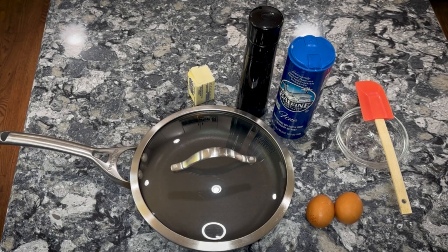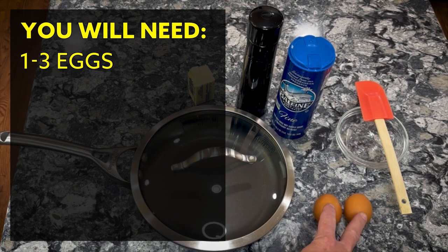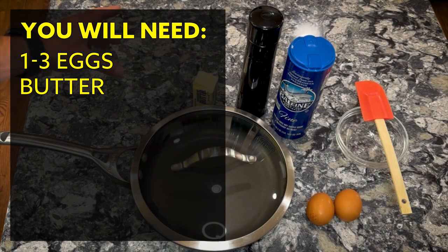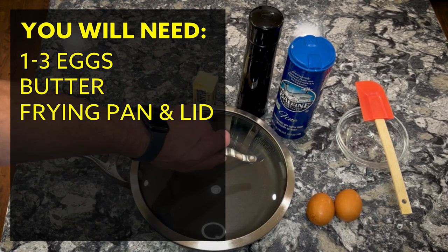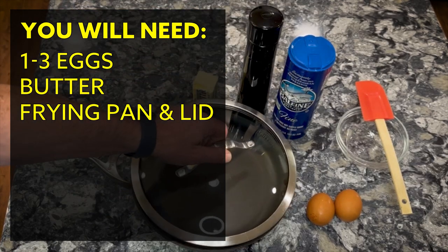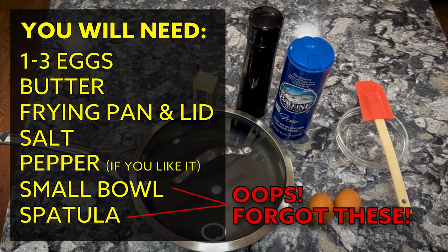Let's talk about making a good fried egg. This is pretty much everything you're going to need: some eggs, butter or something similar, a frying pan, a lid — I really like a clear lid and highly recommend it — and some salt and pepper. Okay, that's about it. Let's get started.